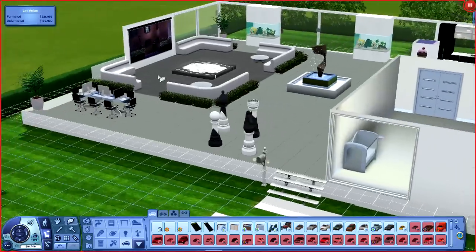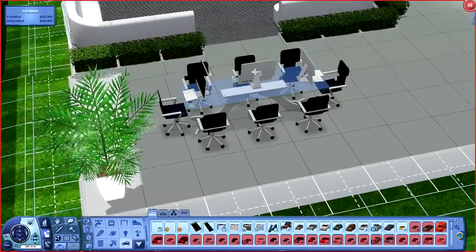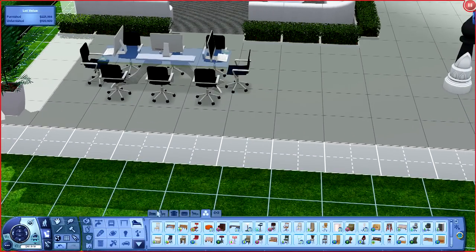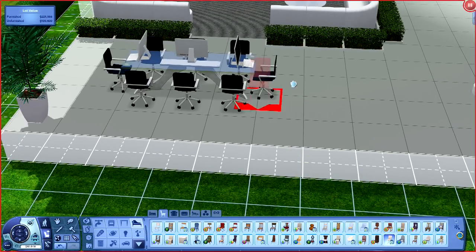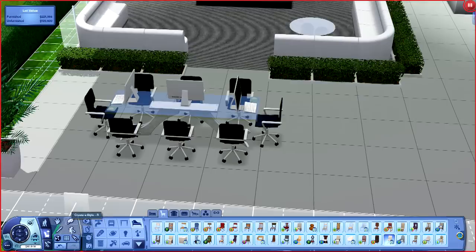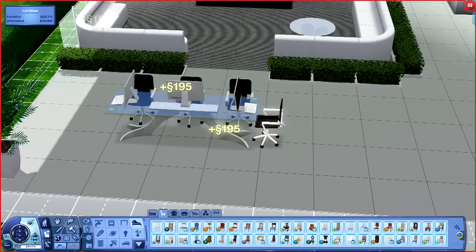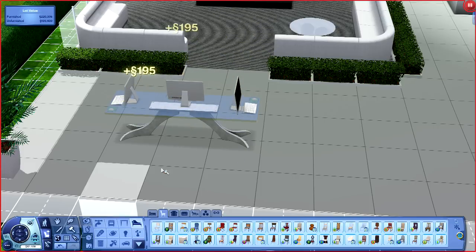I'm not loving the floor either - it's okay but I'm not loving it. I'm also not loving these office chairs, so I think I'm gonna change the chairs. I think I'm gonna throw in the white chairs - I think they look a little bit more modern and feel a little bit more like a house.